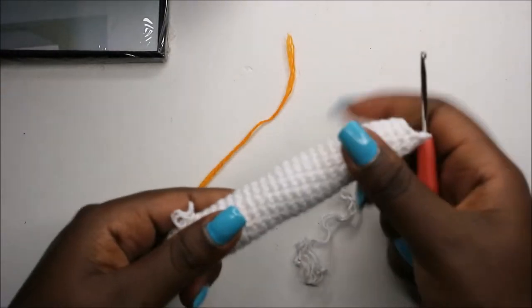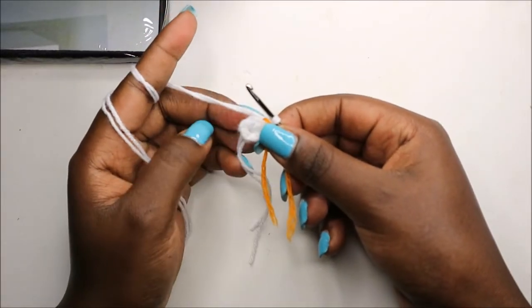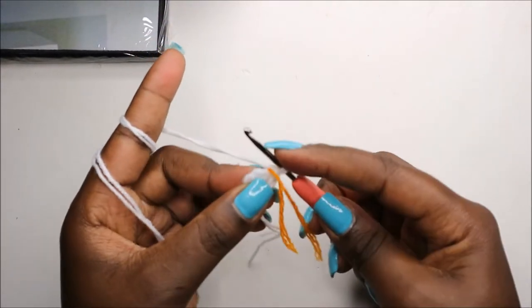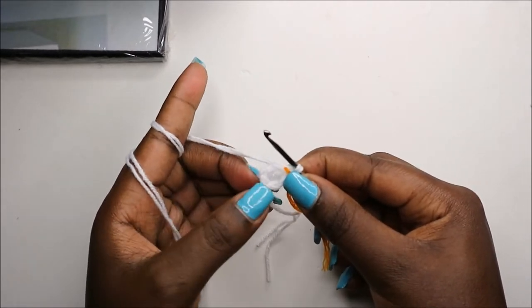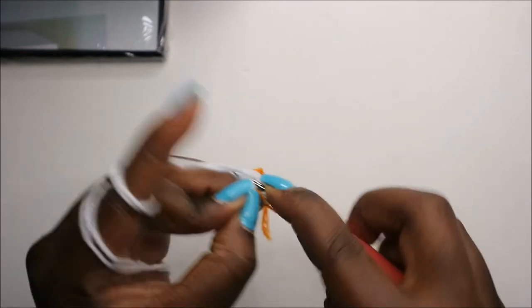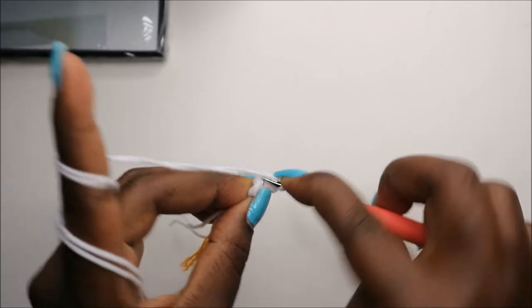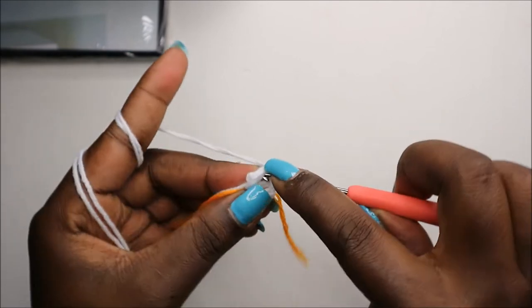Now we'll make the ears. For the ears, we'll start with six single crochets into the magic ring — I already did that. In the second row, we'll do two single crochet then increase, two times, for a total of eight stitches. So single crochet one, single crochet two, then increase in the next stitch.